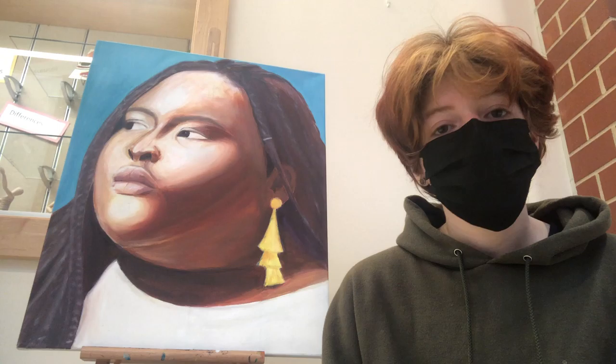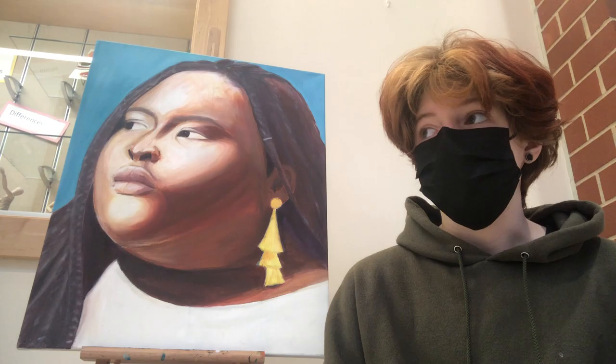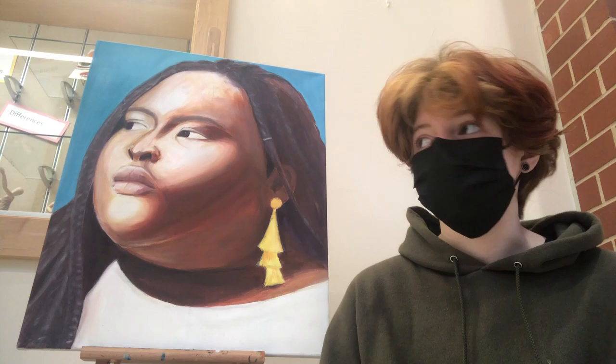I find her story really inspiring as a young person who tries to be politically active. She's really inspirational because she was in high school when she did all of these things for her community, and it really showed me that sometimes when young people believe that they can't do something because they're young, that's not true — because even if it's just through painting, you can really do anything to help a cause that you believe in.